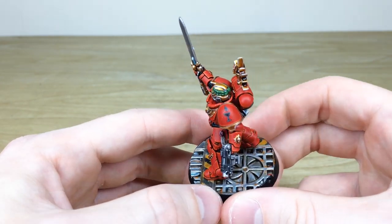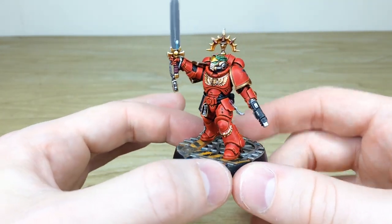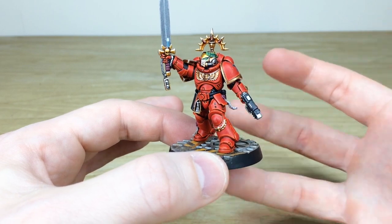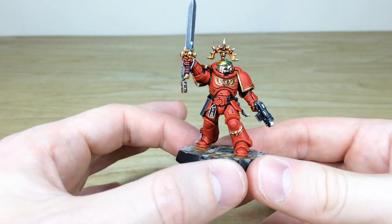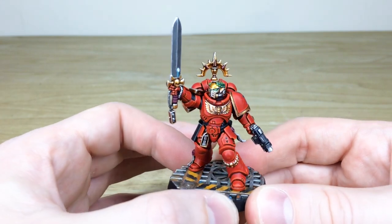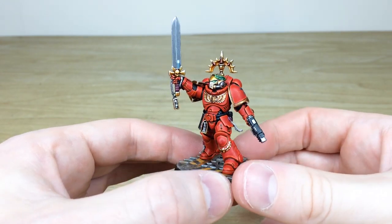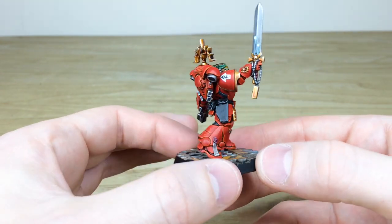There's a little bit of freehand on him — just the Blood Drinkers symbol there on his shoulder pads, as you'll see. All the text and things are done on the purity seals. There's a lovely complementary green laurel on the gold helmet he's got there, just to complement the red of the armor. The backpack's got that lovely iron halo kind of thing — so he could either be used as a lieutenant or perhaps as a captain if the owner chooses.